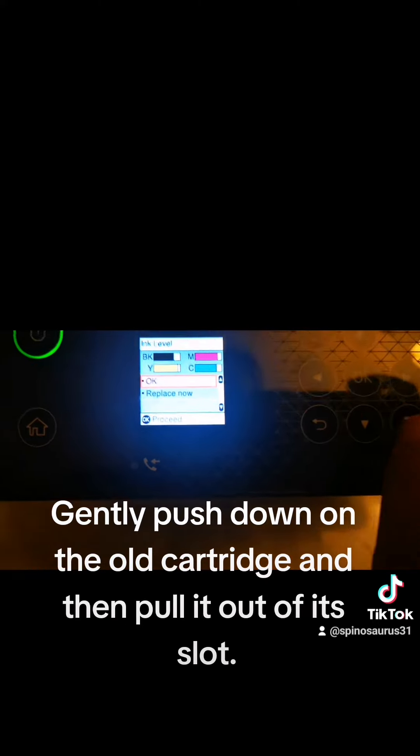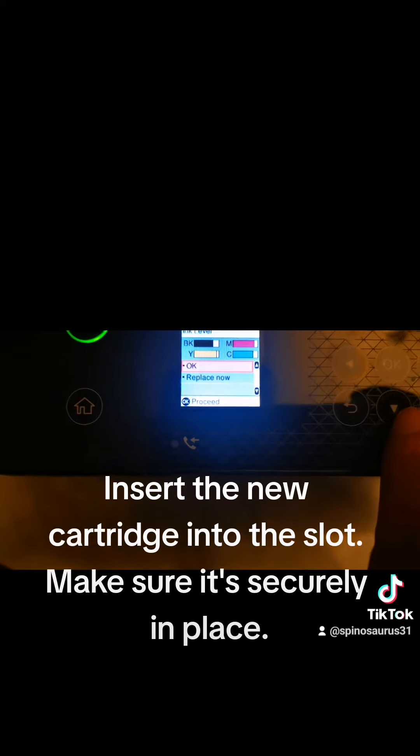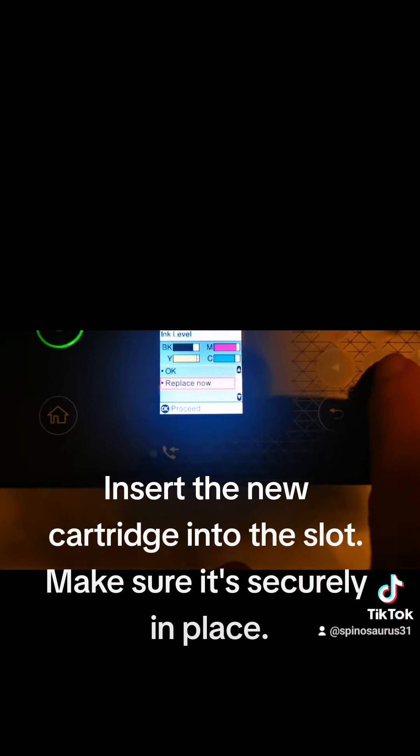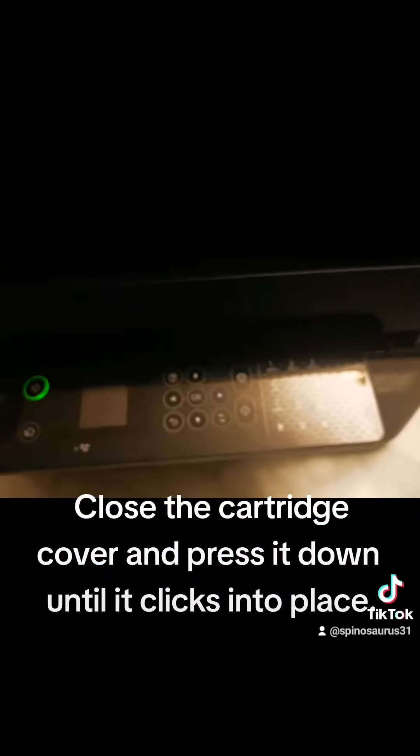Gently push down on the old cartridge and then pull it out of its slot. Insert the new cartridge into the slot. Make sure it's securely in place. Close the cartridge cover and press it down until it clicks into place.